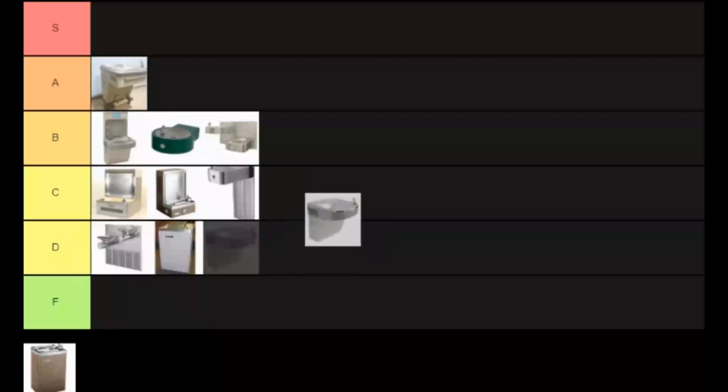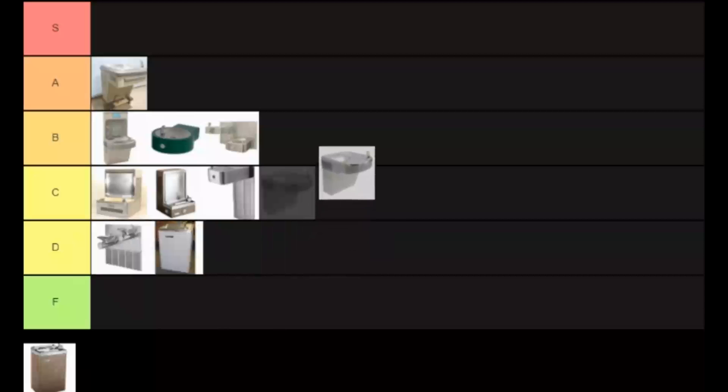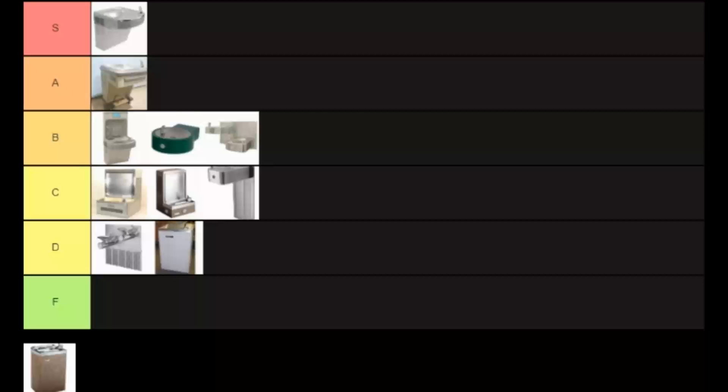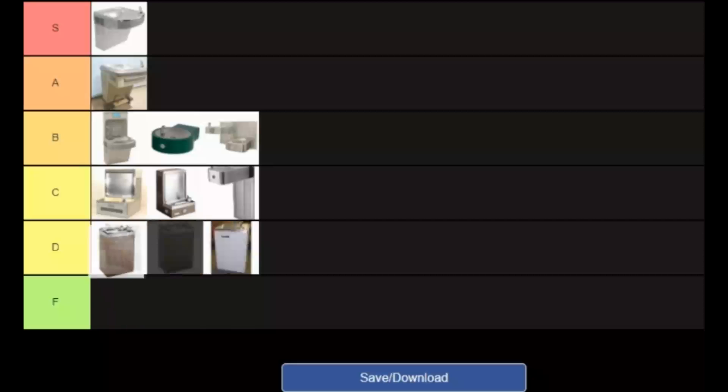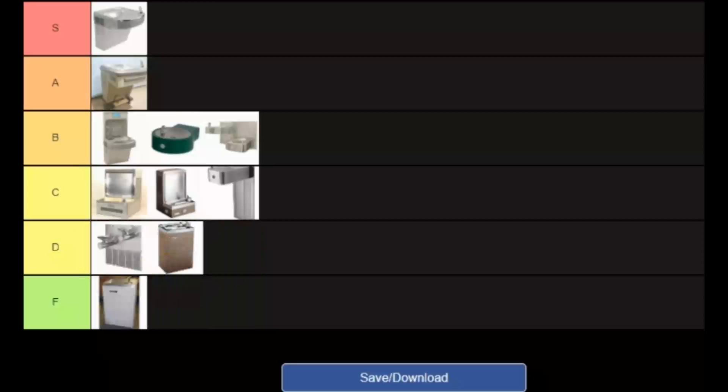We got another basic design — I'd say that is the superior fountain, it's like the godfather of water fountains, so high S. And this one is just disgusting, absolutely disgusting. Who thought that would be a good idea? Low D. And bump the garage thing to an F.